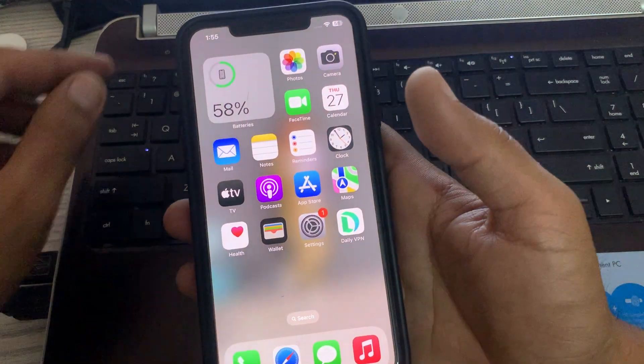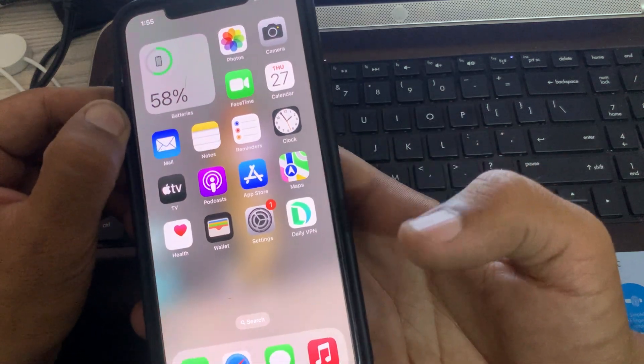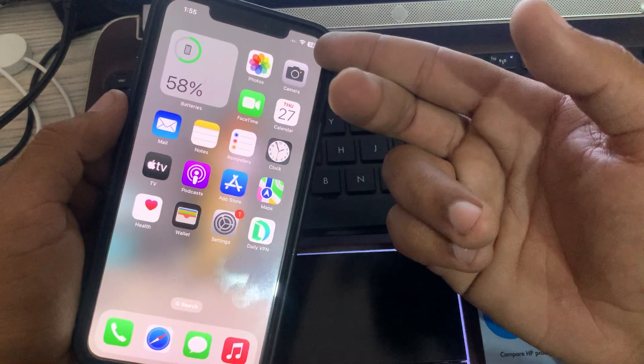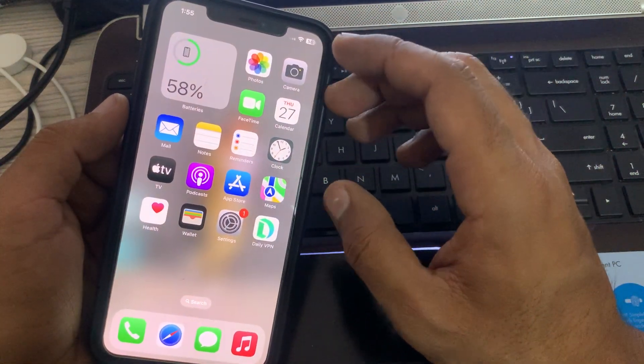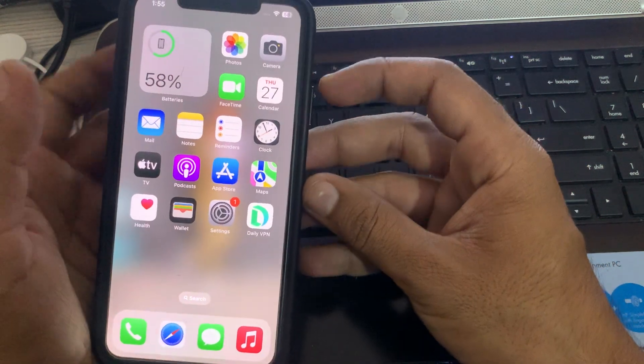The next solution is to remove the screen protector if any. If you are using a screen protector on your iPhone, simply remove it to check if this resolves the issue.